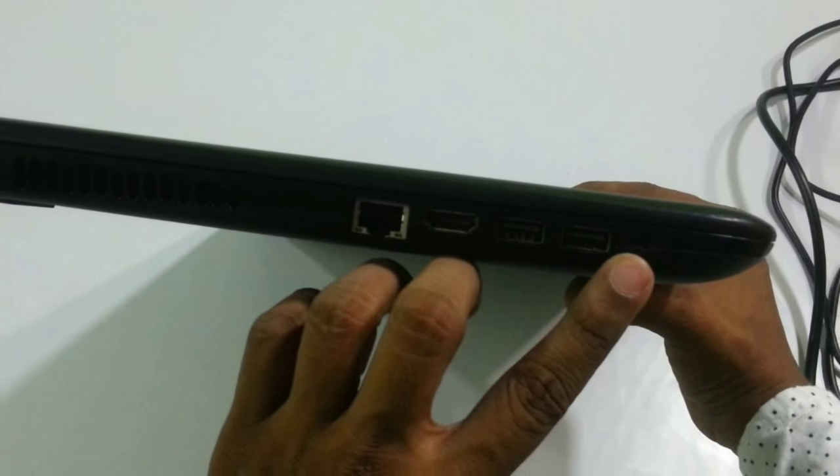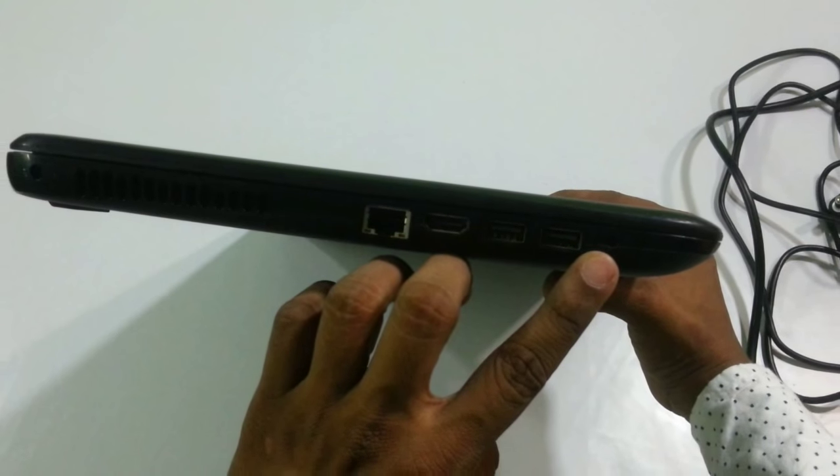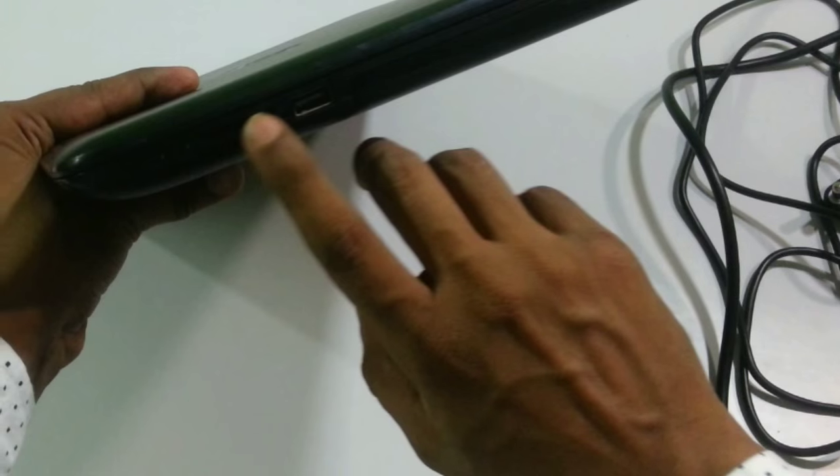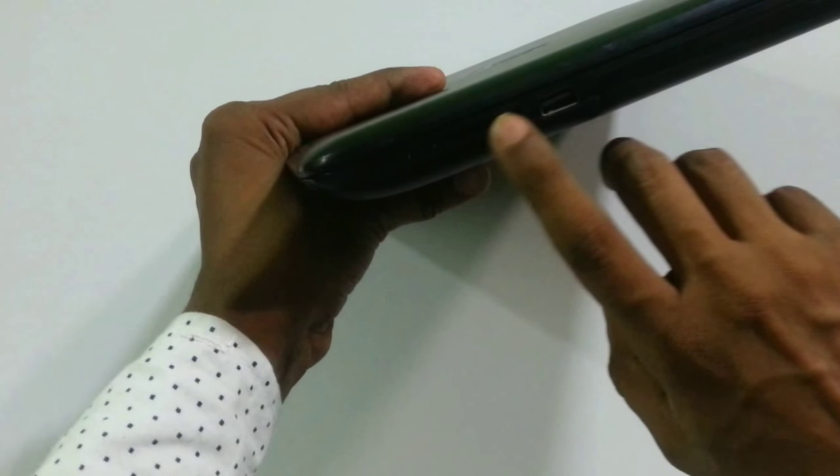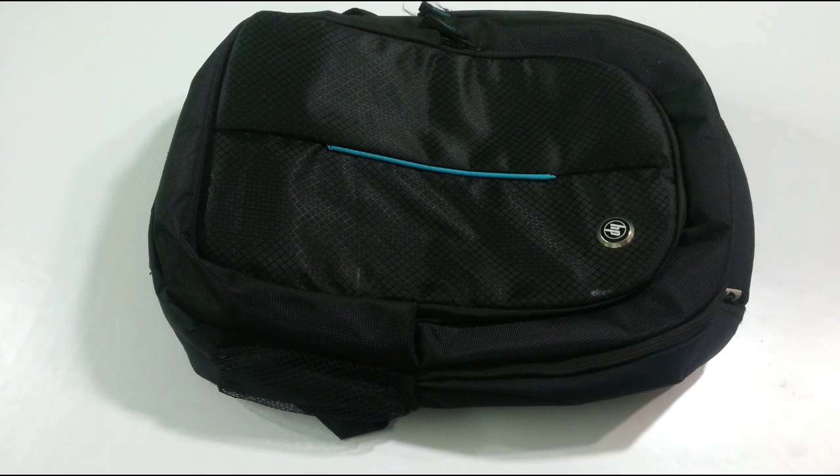Hello YouTube, welcome to Gadget Box. Today we are reviewing the HP Notebook 15 AC082TX laptop. In this video I'm going to show you the hardware configuration of this device, we will test the video playback, and also run a small benchmark on this device.